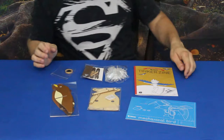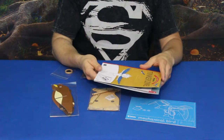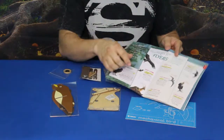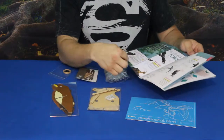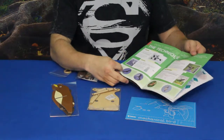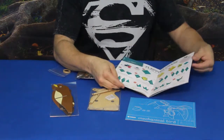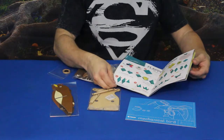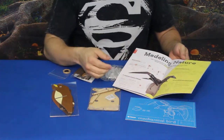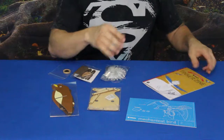First thing we'll do is the standard Tinkerzine. It shows a little boy with some wings taped onto his arms — don't know that he'll fly too far, but it's a neat idea. It talks about birds and flyers, shows a bunch of different ones including some that don't fly. There's lots of different information — the technique, what causes them to fly, and it looks like a little project with folding paper, maybe an origami bird.